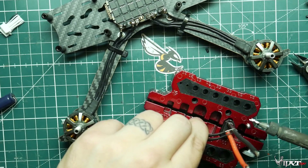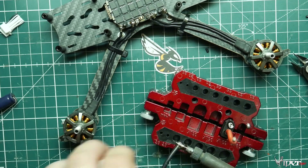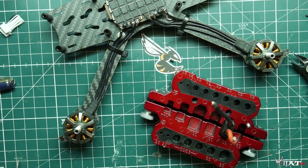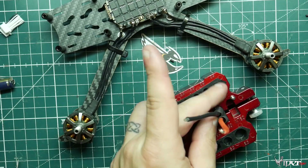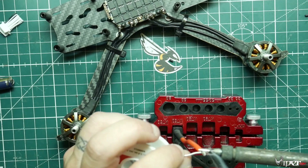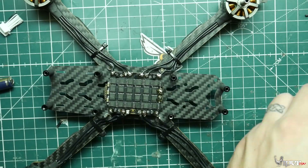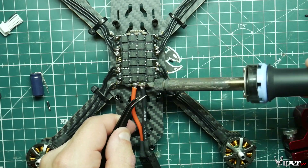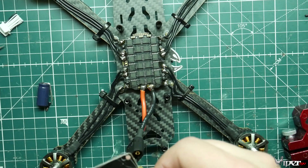Now we're going to install the XT60 and get that all wired up. This is a soldering jig — it holds the XT60 securely so you can get a nice solid connection. Make sure it's strong because if you have a battery eject you don't want it ripping off and causing a short. Make sure the red wire goes to the plus side of the XT60 and the black wire to the minus side. Put some heat shrink on there, pre-tin the wires on the opposite side, and install on the 40A ESC. Make sure plus goes to plus and negative to negative. You may need higher heat to solder to the 40A ESC.